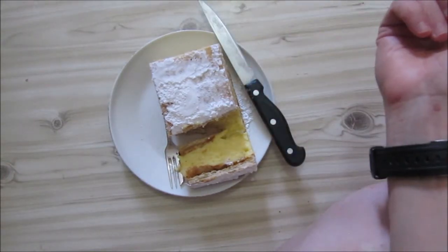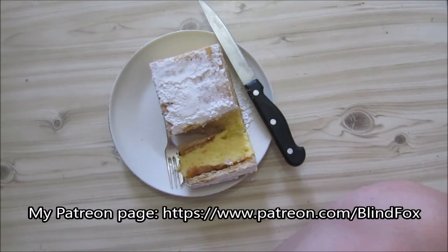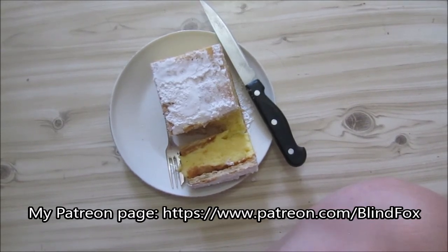Thanks for watching my little custard slice snack review. I actually wanted to do their interpretation of a tiramisu but they put in a normal chocolate brownie instead, so I wasn't going to review that. Hopefully I can find some tiramisu still. Thanks for watching — please support the channel, please subscribe, and please donate on patreon.com.